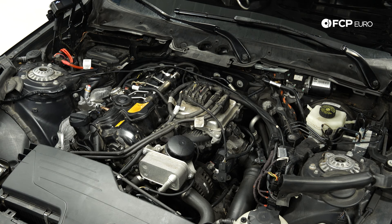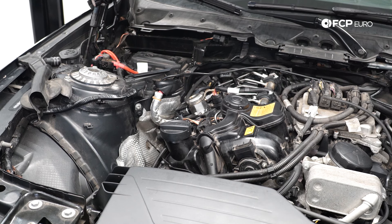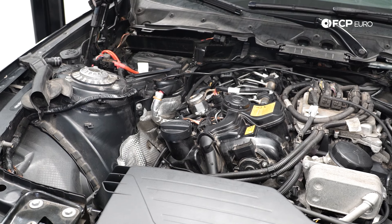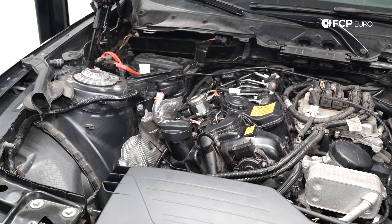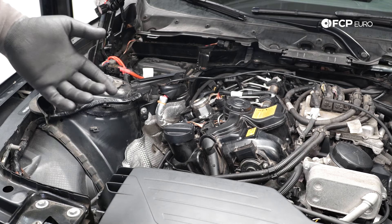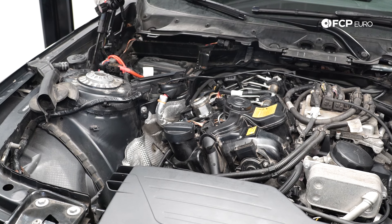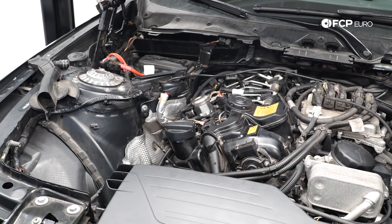Note that when you go to crank the car, it's not going to start right away because the fuel system has been open. The high pressure fuel pump is completely bone dry and it has to push out all that air first, so it'll take a little bit longer to start — that's totally normal. There's no special bleeding procedure: just let the engine crank and it'll start. If it's taking too long, just hit the start button to stop cranking, then hit it again and it'll probably start right up.